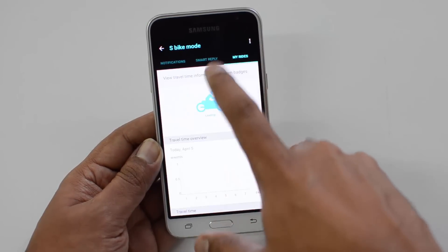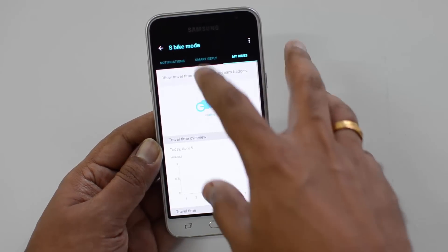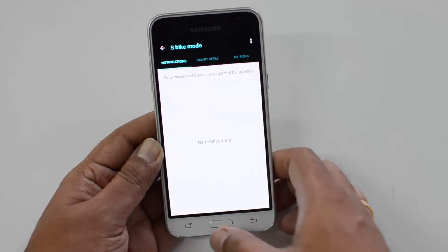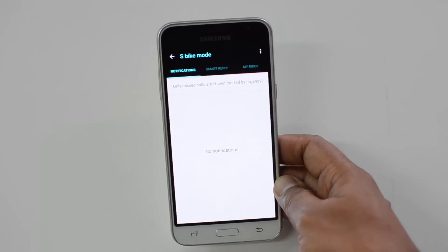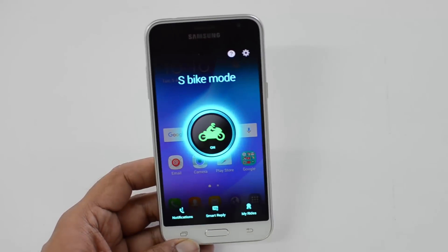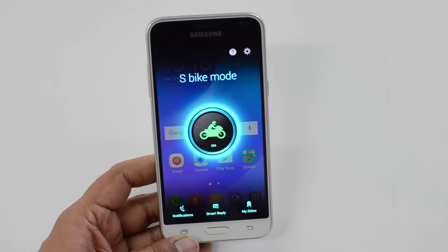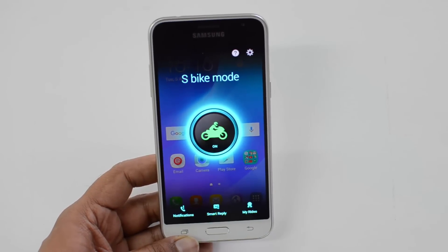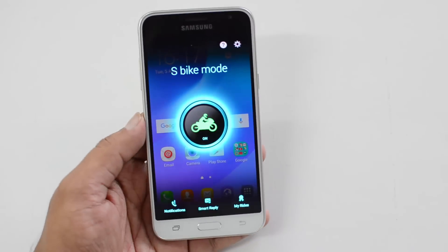You can also see 'My Rides,' which tracks the travel you have made. Now that bike mode is enabled, if anybody calls this number, they get a notification that S Bike Mode is turned on. If the caller needs to connect, they can still do so, but the rider needs to slow down to less than 10 kilometers per hour to answer the call.